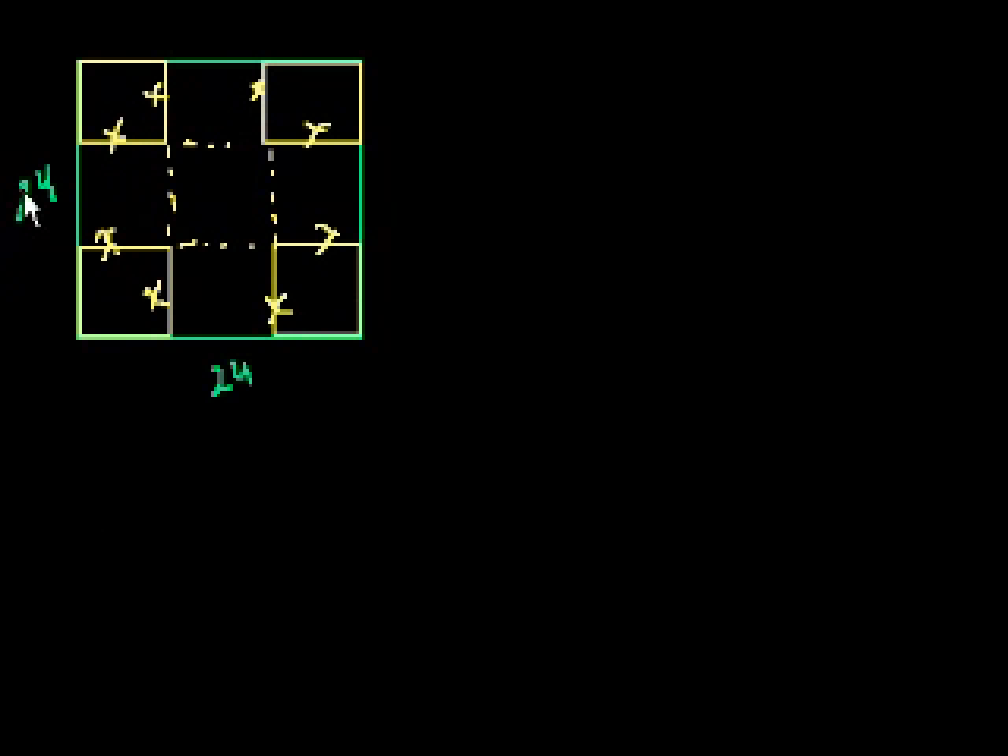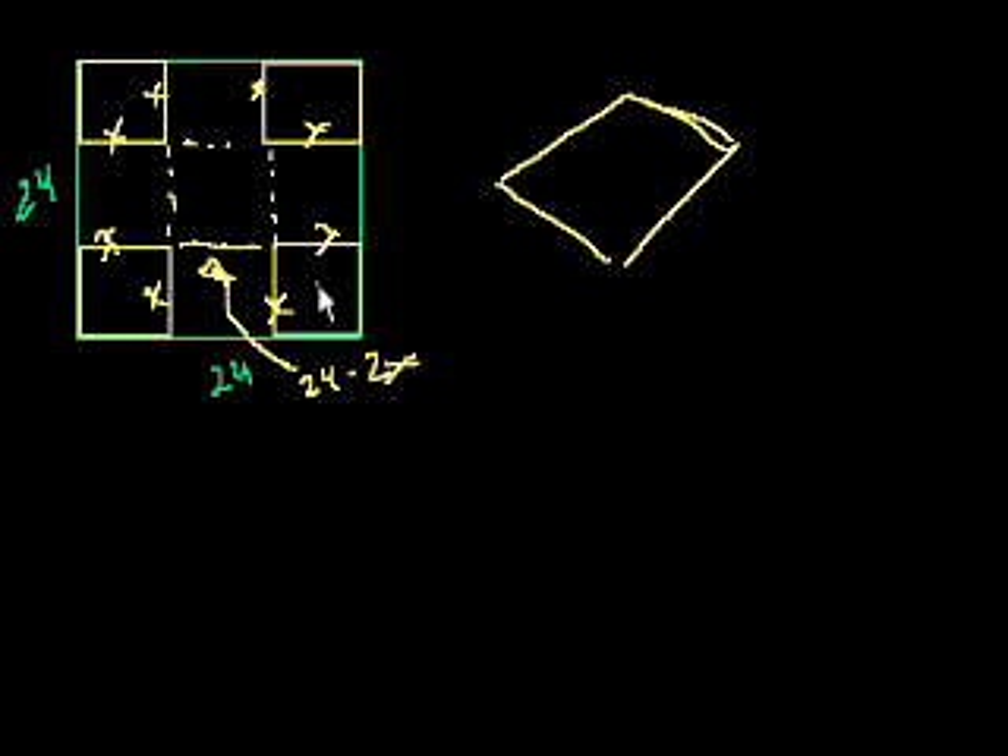So what is going to be the volume of our box when we fold up everything? The dotted square in the middle is going to be the base. The base is going to be the length of this side of the cardboard minus x minus x, so the base is 24 minus 2x. All sides of the base are 24 minus 2x.